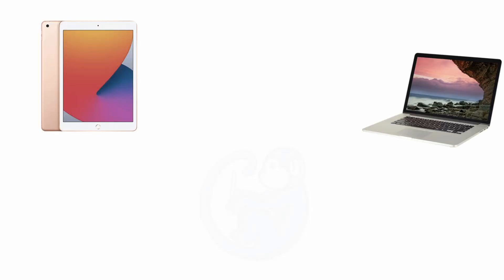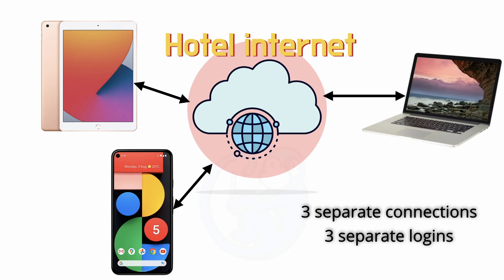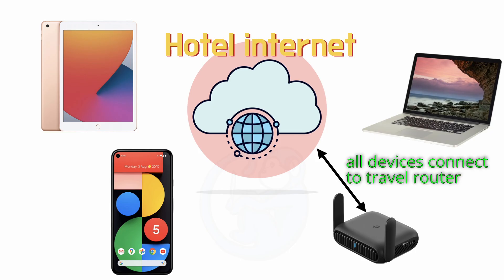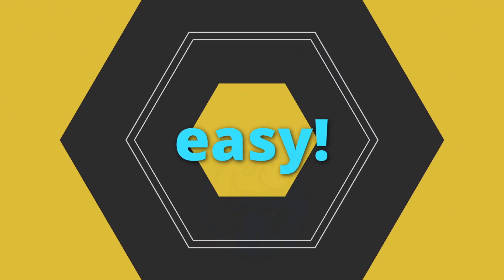So how does the travel router make it easier to connect to the internet? Let's say, for example, you have three devices you want to connect to your hotel. Without a travel router, you will have to connect each of them to the hotel network, then register each of the devices via the hotel splash page before you can connect to the internet. With a travel router, you only need to connect the travel router to the hotel network and have it register via the splash page. Then any other device that wants internet access just needs to log on to the travel router's Wi-Fi network. And if you have connected to the travel router before, the connection should be automatic and you don't need to do anything else. Much easier.